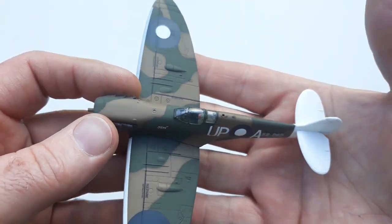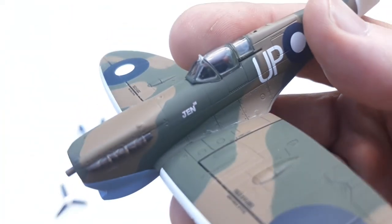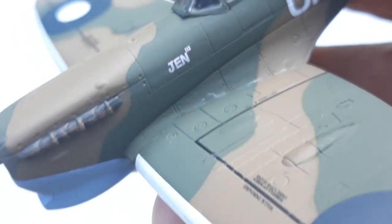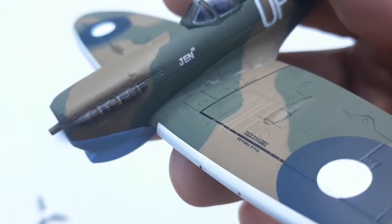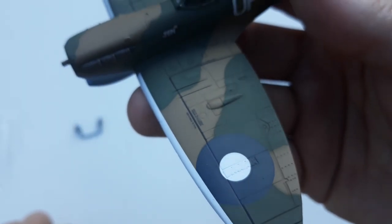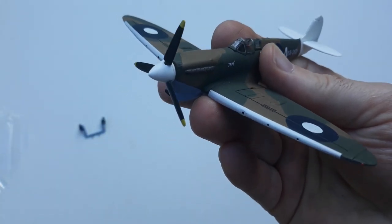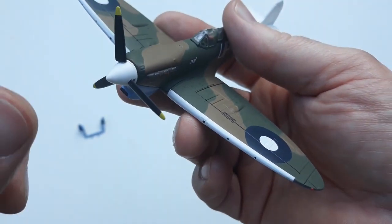We'll have a little look at the detail. It's quite a nice looking unit. We'll put the propeller on, which is quite straightforward, and it is — very simple to assemble. Does spin very freely, spins quite nicely.